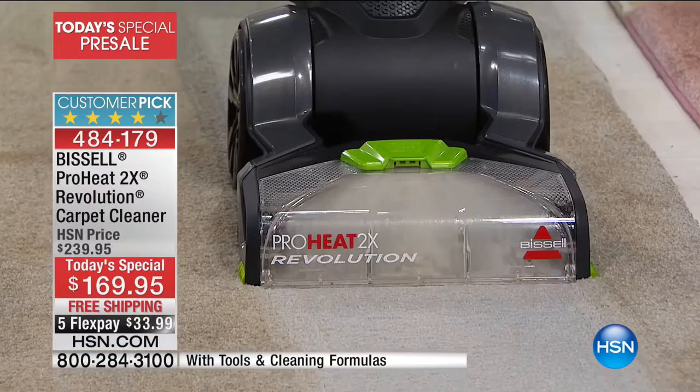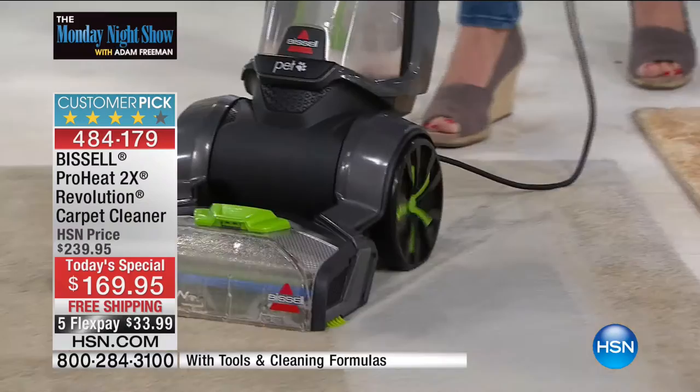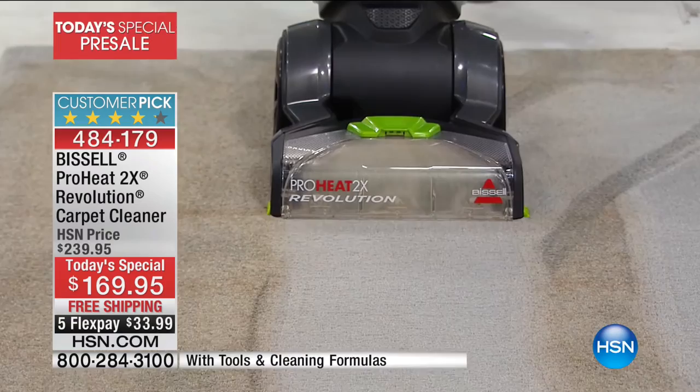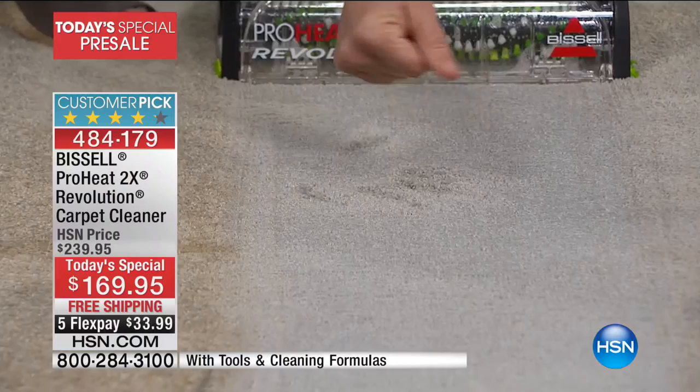That's dirt and grime — all the things we carry in through winter with snow, ice, and dirt. Look at the difference in this carpet. With the Revolution you can move it any way you want and deep clean like it's a vacuum cleaner — it comes in at about 18 pounds but you're not sacrificing the power. Look at that edge-to-edge clean. A lot of us who have rugs don't realize what's going on or forget the color they used to be.